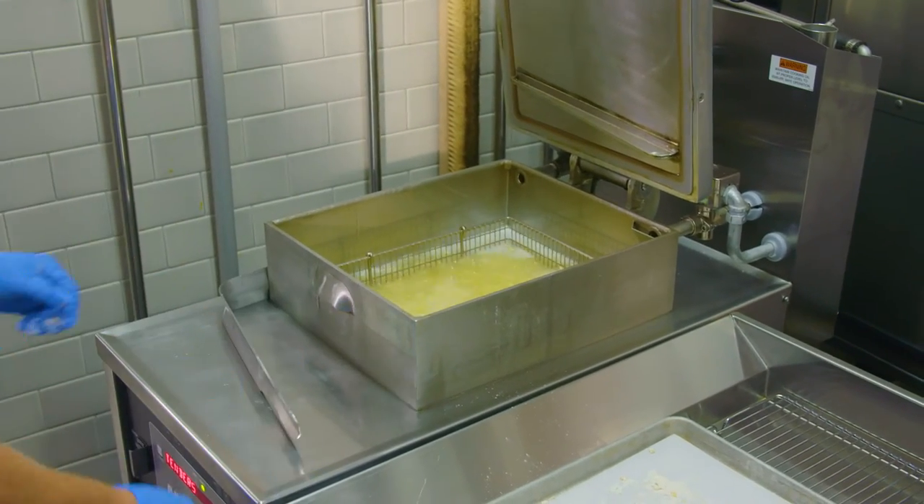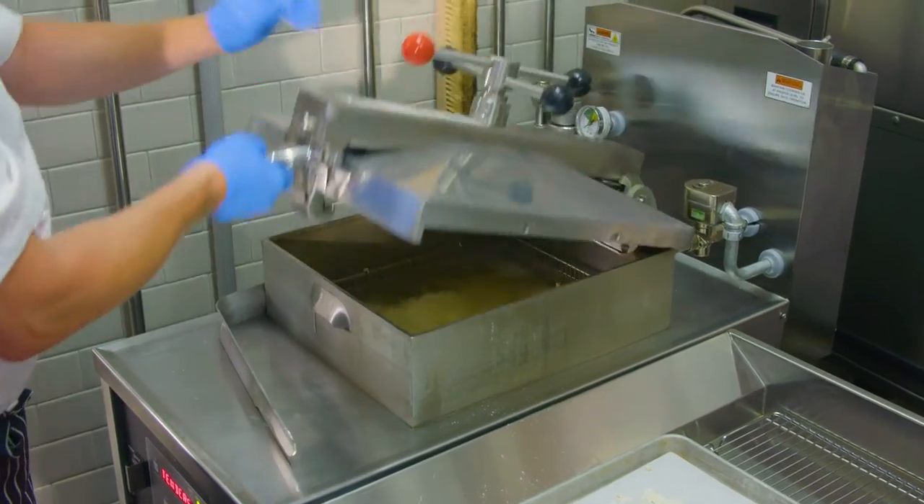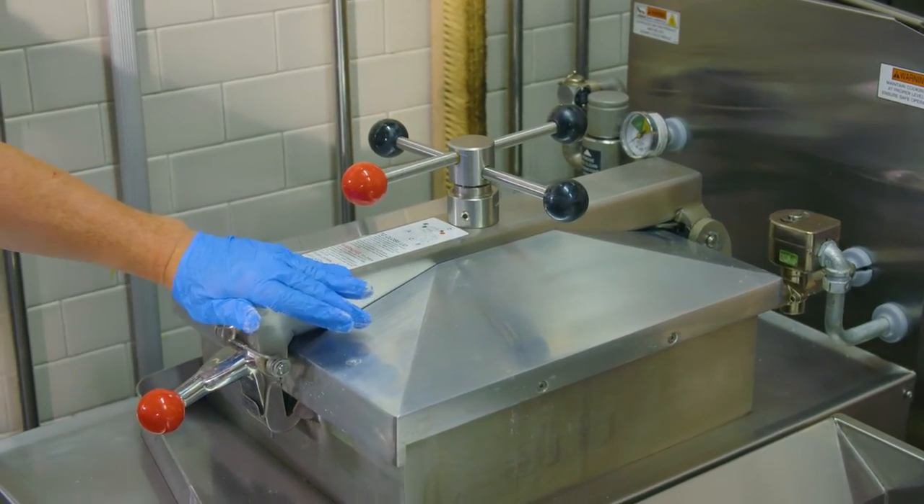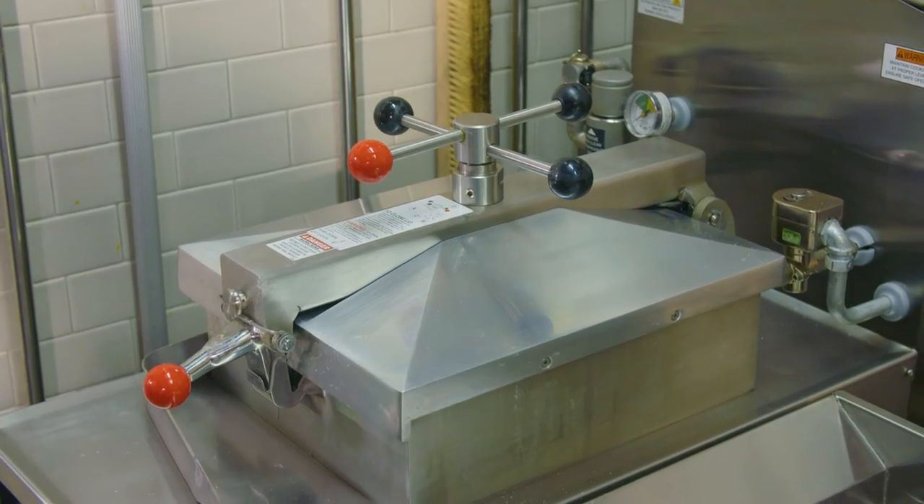We already pre-programmed this earlier. He's going to take the lid, slam it shut, spin it so the red goes all the way around. He's going to hit the number right here and now it's cooking.